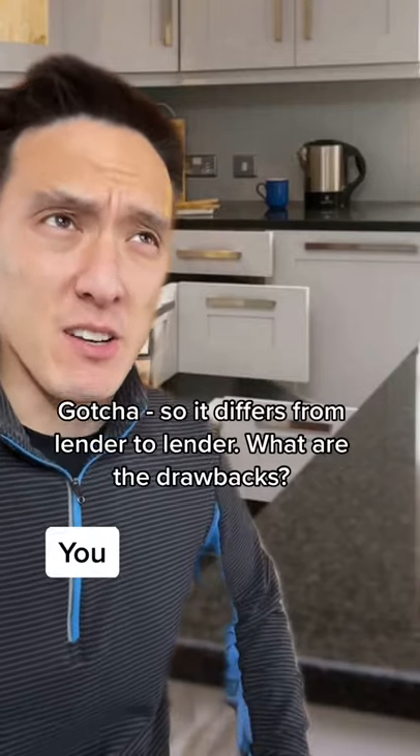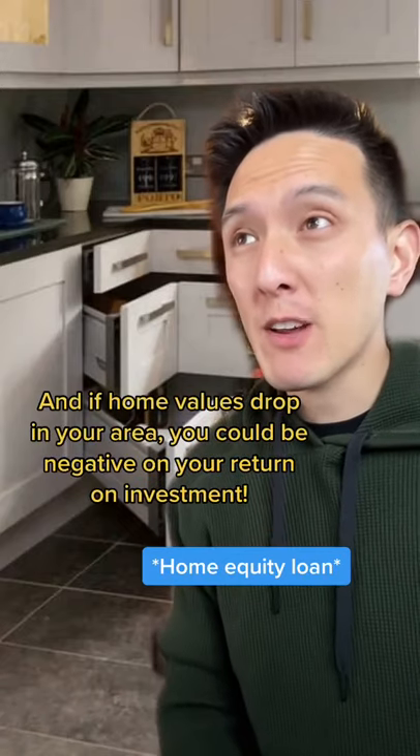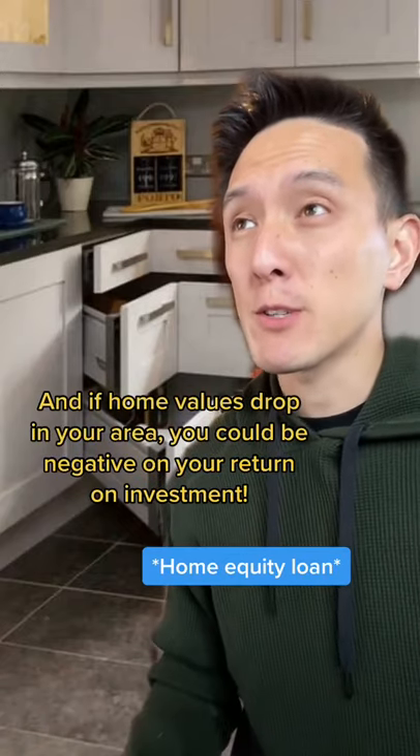What are the drawbacks of this loan? Well, you're taking out another loan, so you're going to have more monthly payments, and if the home values drop in your area, then you could be negative on your return on investment.